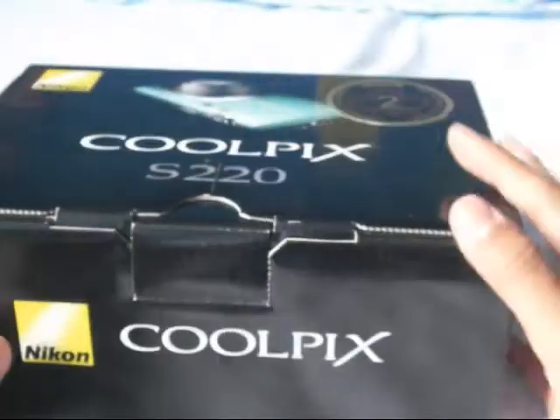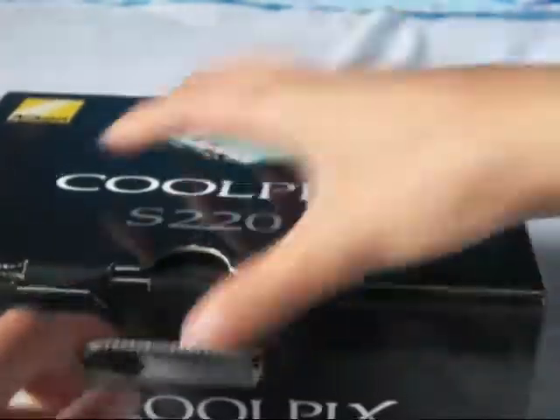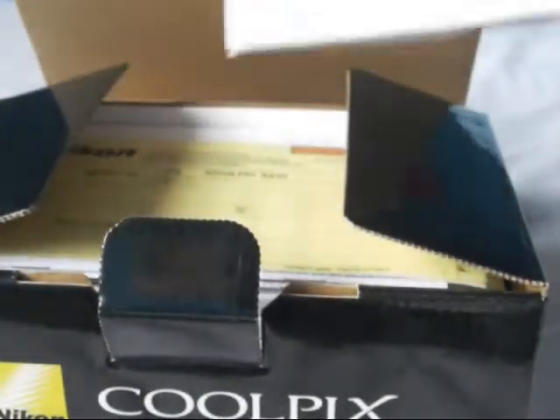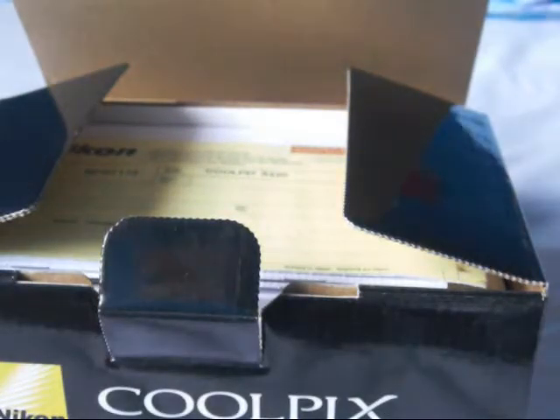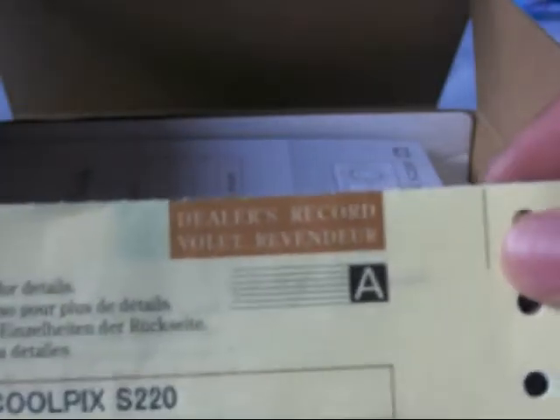Okay, let's get to the box. I put my receipt in there — it was on sale for $169, so it came up to $192. So here you have your dealer's record, just a bunch of pages of the same thing, so you have proof that you actually own it.